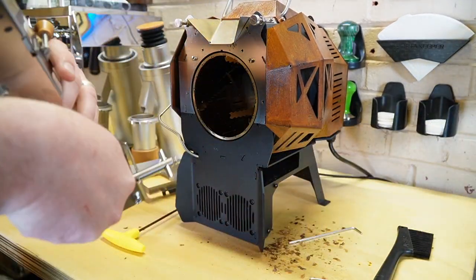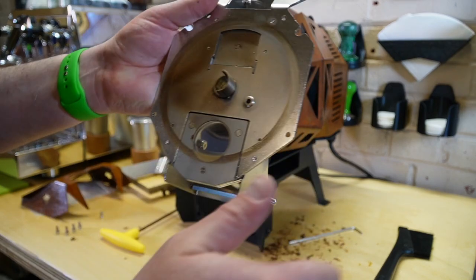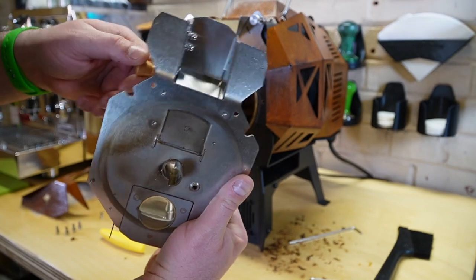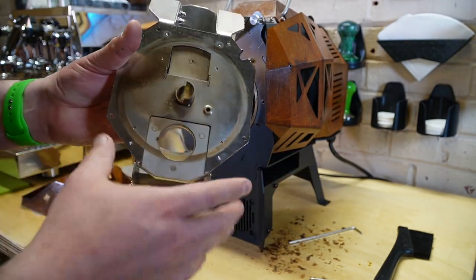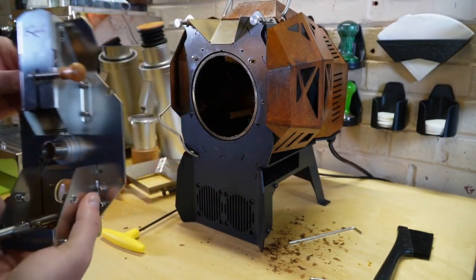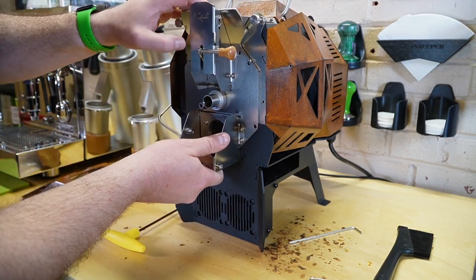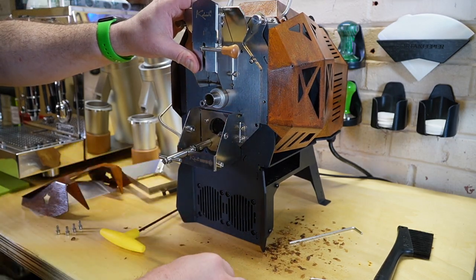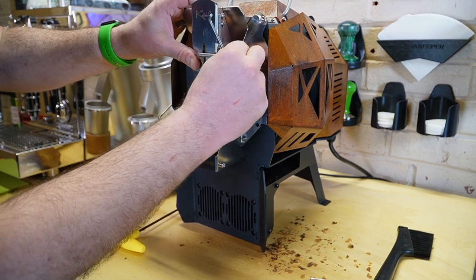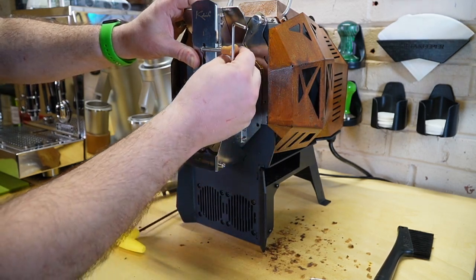Next, we have our cover. I'd recommend wiping some of this buildup off. You can see the chute operation — I think it's a really neat operation on the chute — as well as your trier. This is where your bean probe goes and your dump chute. To reinstall that, let's start by aligning the holes and get a screw started. Make sure to use the screws with the crush washers.